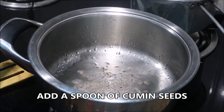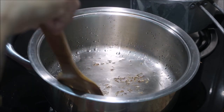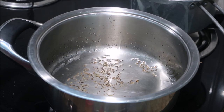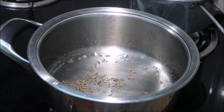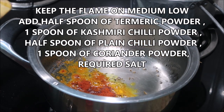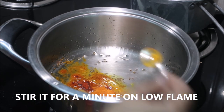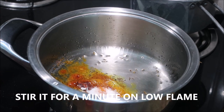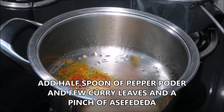To that I'm going to add a spoon of cumin seeds and let them turn aromatic — it takes about one minute. Then I'm going to add the powder masalas straightaway: half spoon of turmeric powder, one spoon of Kashmiri chili powder, half spoon of plain chili powder, one spoon of cumin coriander powder, and half spoon of plain red chili powder, and required salt.